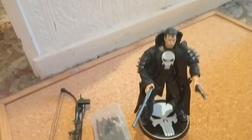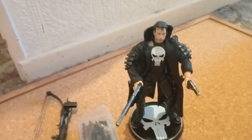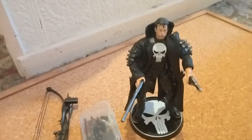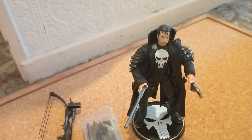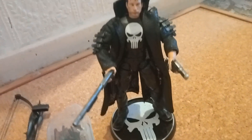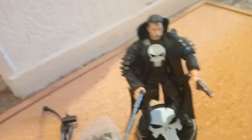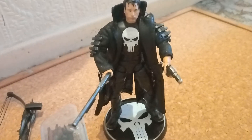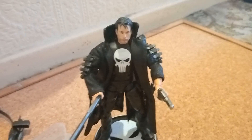I already had the Punisher a couple of years ago and it came with no weapons and didn't even come with a jacket. Originally the version had the jacket, but the weapons that came with it weren't from the movie. I don't know why they made a Thomas Jane Punisher based on the 2004 movie but didn't care about giving him movie-accurate weapons — it was a bit silly.